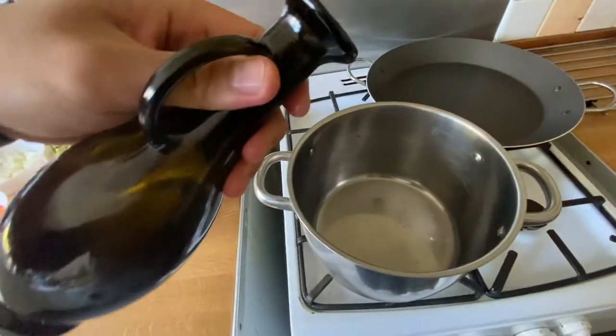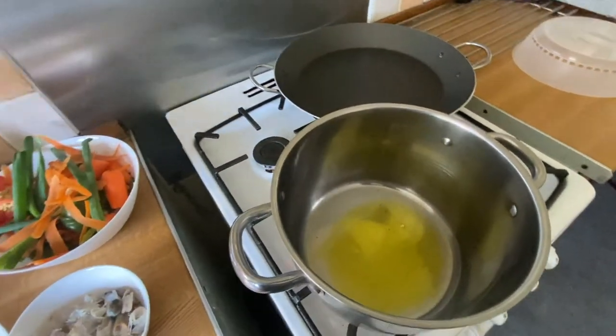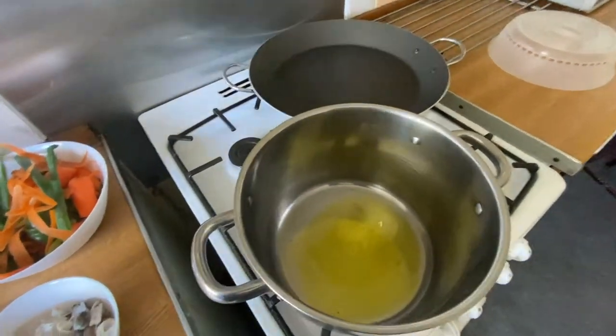A little bit of oil, and we'll add the shrimp heads and the shells.